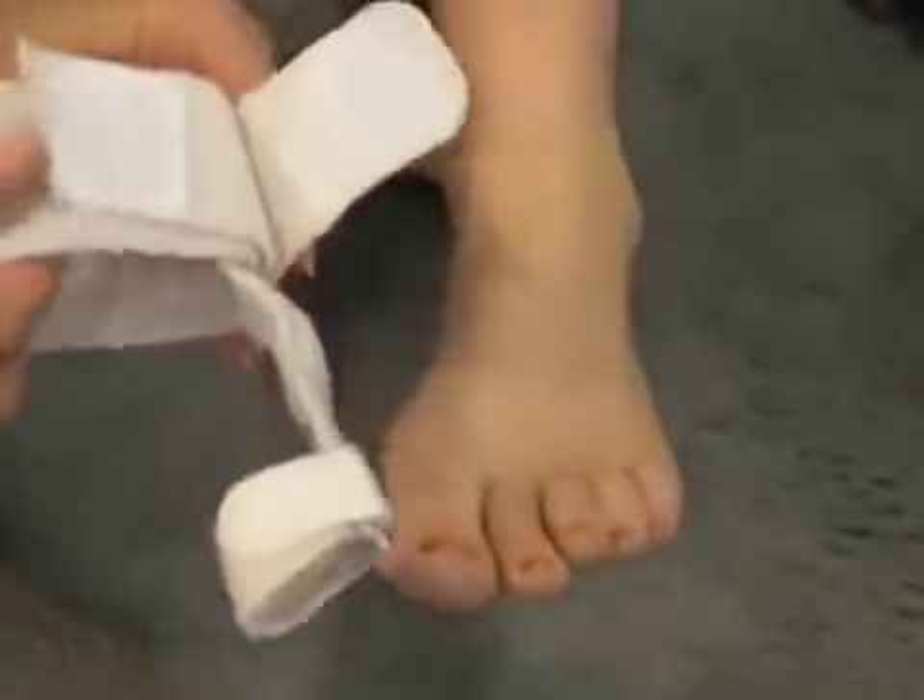It's a one-size-fits-most people. You can put it on your left foot, or you could switch it to put it on your right foot, so only one splint is necessary.